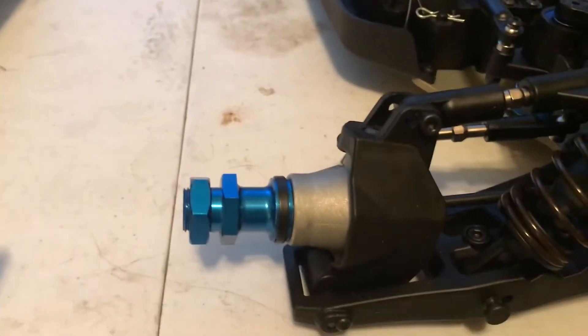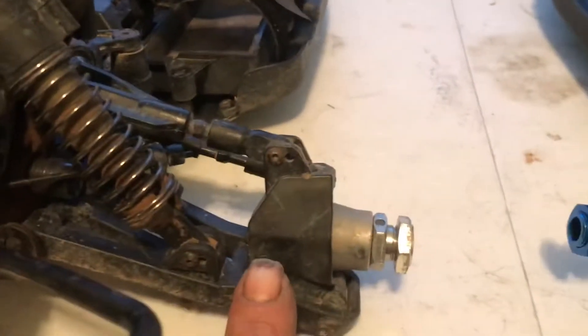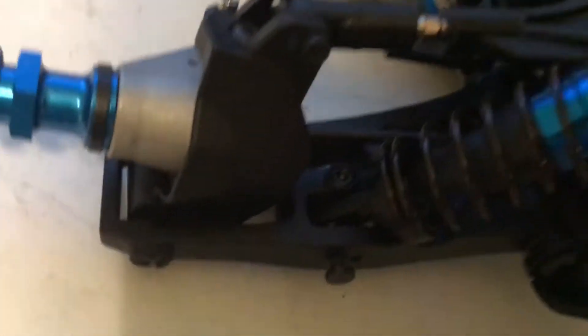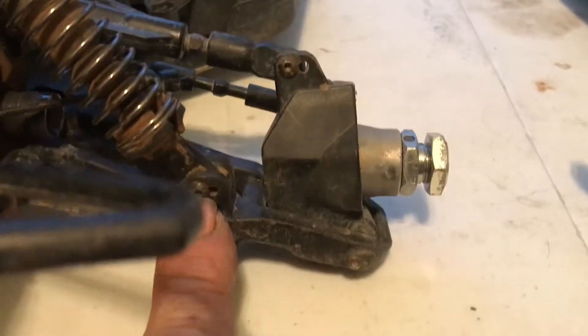The out drives are shorter on the SC8 and longer on the DB8, but the carriers are the same. The a-arms are a little bit beefier and a little bit wider on the Nomad, but other than that, the shock position has changed to be inboard instead of on top.